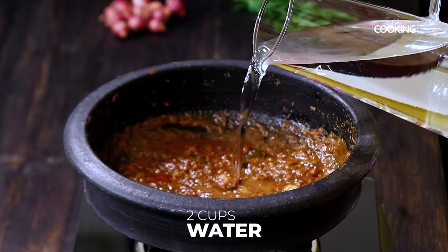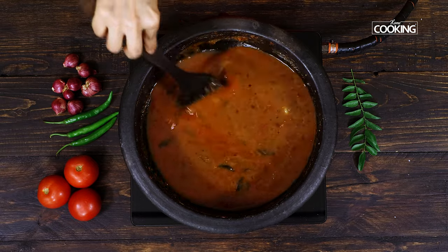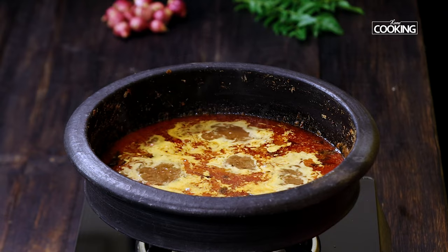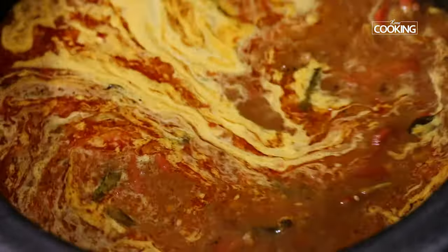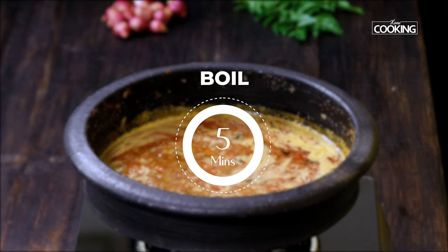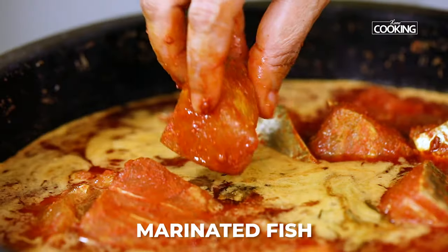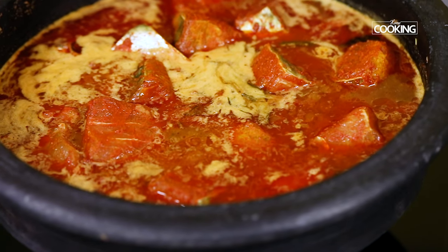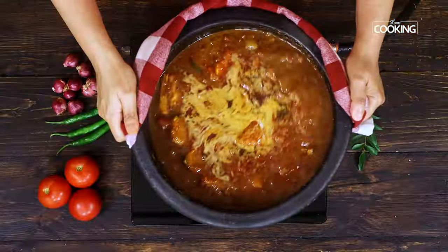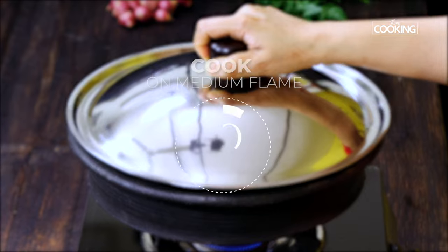We are going to dilute this by adding about 2 cups of water. You can see the curry is beginning to come to a nice boil. The raw smell of the tamarind must go before you add the fish pieces, so boil this for about 5 minutes. Once the raw smell has gone, gently drop the fish pieces. Once you have dropped the fish pieces, make sure you don't use a spatula to mix it because you might break the pieces. Just swirl the pot the way I am doing it, so that the curry coats the fish pieces. Close the pot and cook for about 10 minutes on medium low flame.